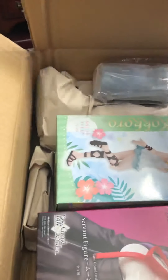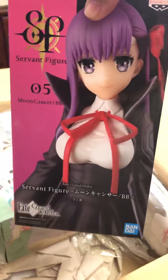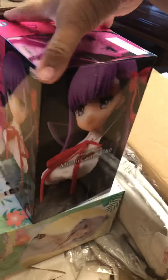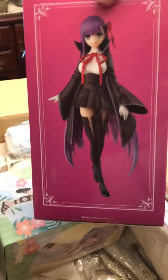Alright, let's get this started. You can already see what everything is already, so let's do the first one. It's a BB fake figure. Let's see. Yeah, there you go. Cool.